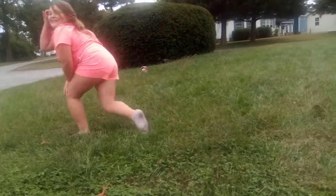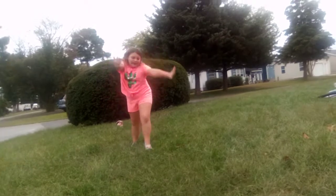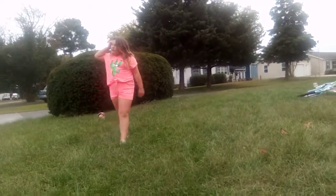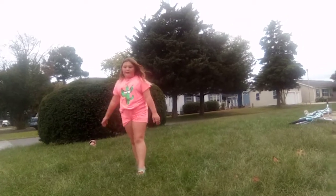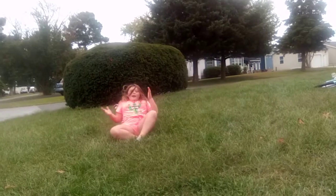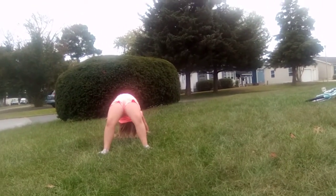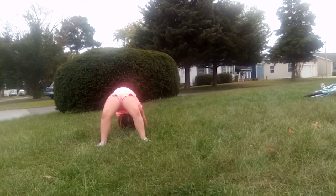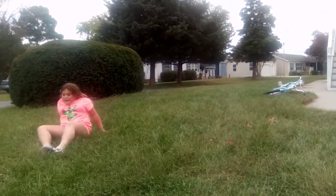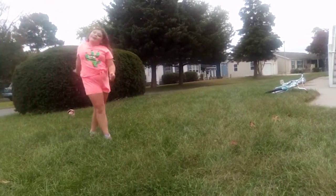That was great hang time. And then you're going to do another cartwheel, and then go back down, and then there.